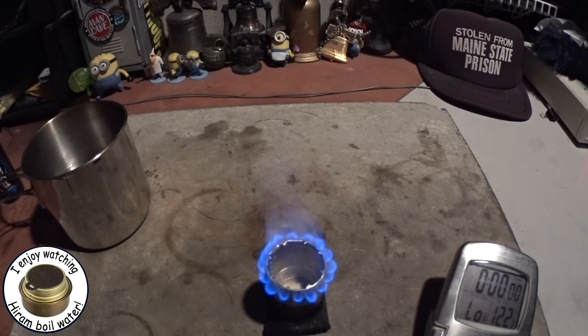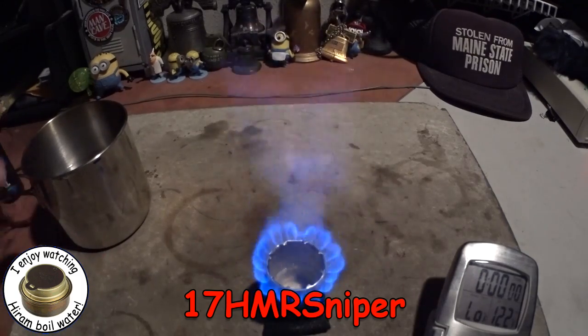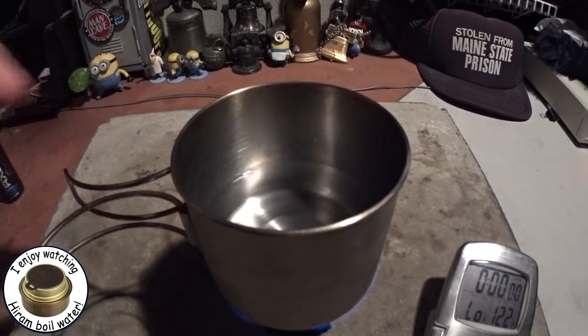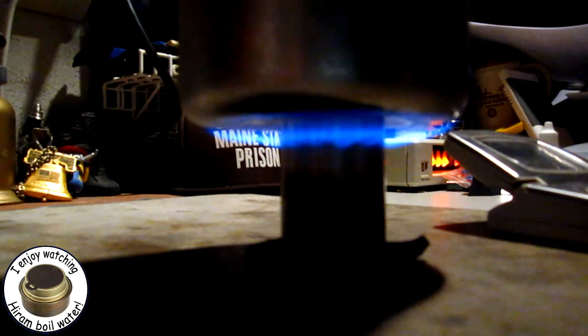Hi, Hiram here. In my last video on this 17 HMR sniper stove I did a burn test, but what I'm going to do now is a small boil test — one cup of water in a GSI cup. The water is at room temperature, about 47 degrees. So it's just one cup of water at 47 degrees, with about 15 milliliters of methanol in the stove.